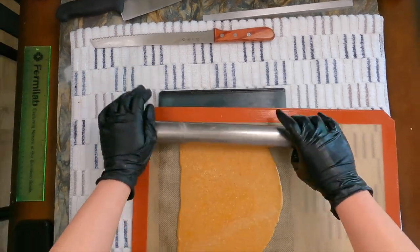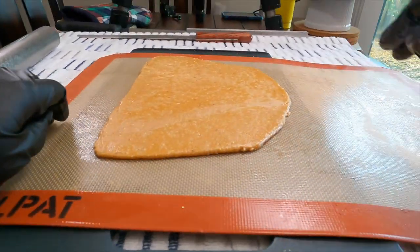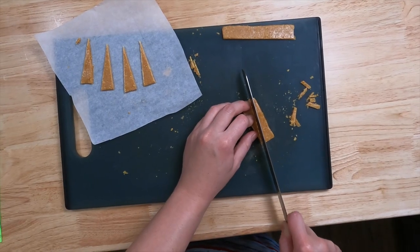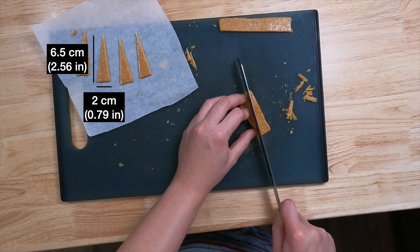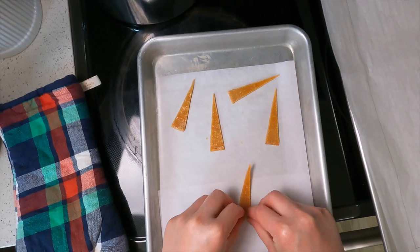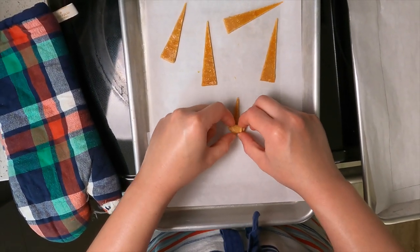To make the croissant crocants, roll the laminated candy to a thickness of about 3 mm, then using a serrated knife, portion the candy into isosceles triangles, each with a base measuring 2 cm and a height measuring 6.5 cm. Carefully roll the sheet of candy onto itself starting from the base, as you would when shaping croissants.